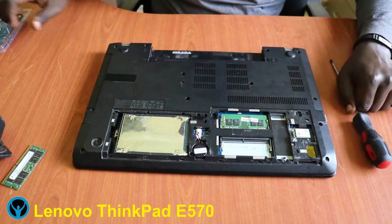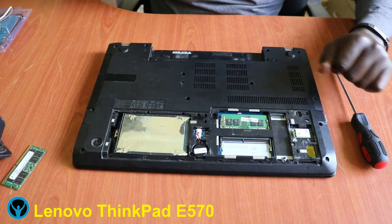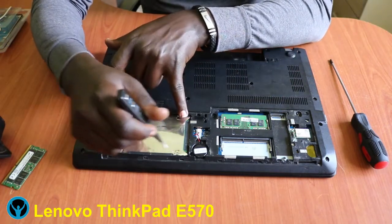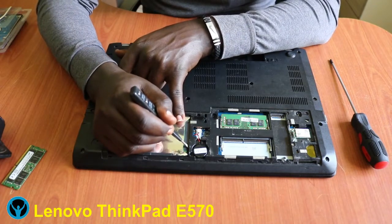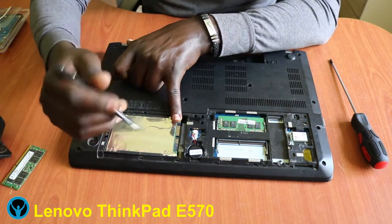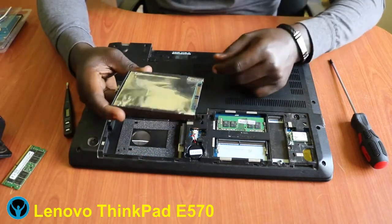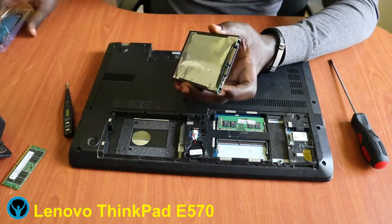First things first, let's start by removing the hard drive. I can use my flat tool as a pressure tool to push out the hard drive — just push it gently. Once it's out, flip it up and get it out. This is the old corrupted hard drive that we'd like to replace with our new one.